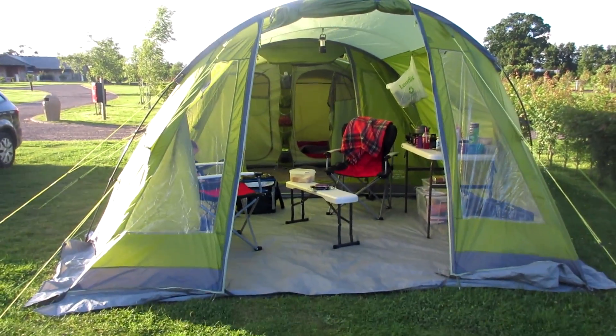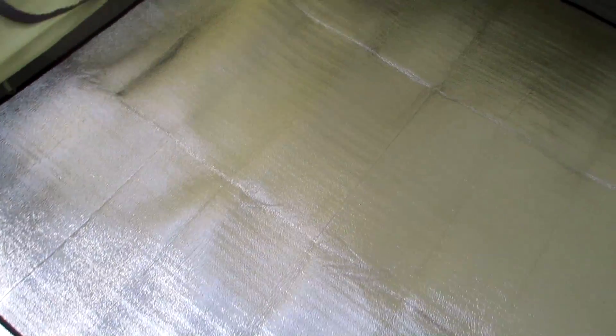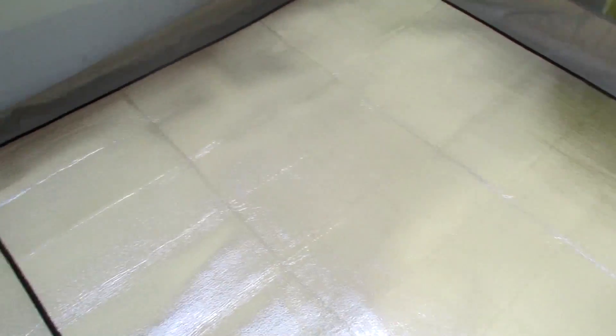Just thought I'd show you these mats before we put them away. I got these off eBay — they're picnic insulating mats. I will try and find the link and put it in the description below for you. They're not very thick; they're foiled basically on both sides.